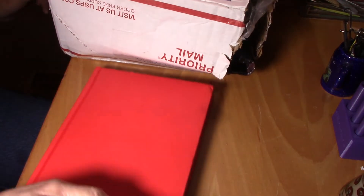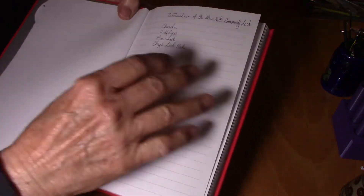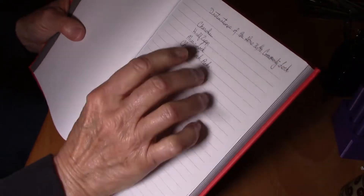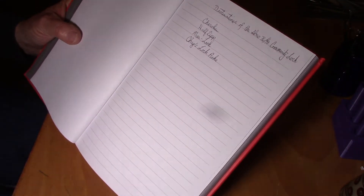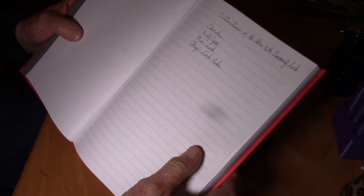Let me move this box back a little bit so I can show you what's in here. Okay, here's the book — this is a pretty good sized book, guys, so it's gonna be going a lot of places. Destinations of the ABUS 7640 community lock: the first one is me, Cherokee, and then it's gonna go to Half Zip, and it's gonna go to Murloc, and then it's going to go to Chaz's Lockpicks. We'll know more about who goes after that later.